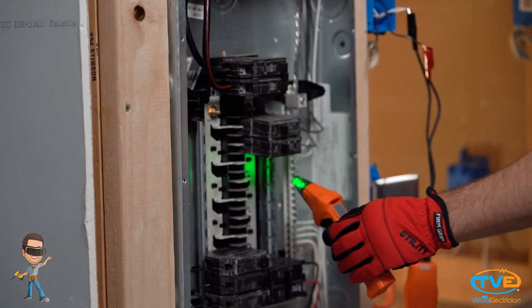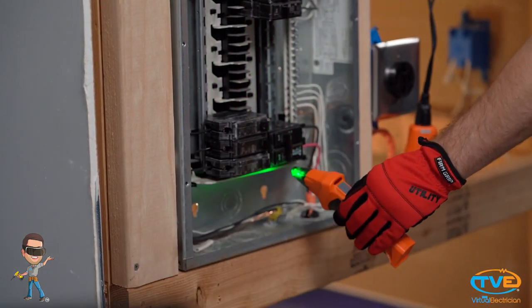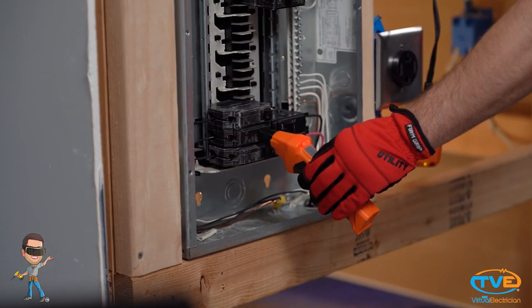It's possible that they don't have a good answer for you and that the outlets just stopped working one day, but even that gives you helpful information. If that's the case, maybe you start at the panel to see if something happened within the panel to create this problem.